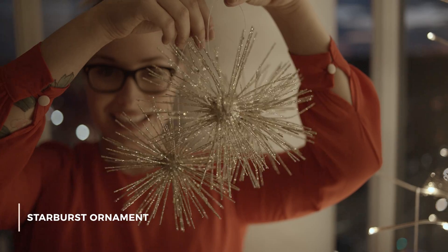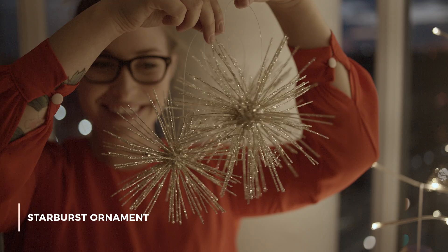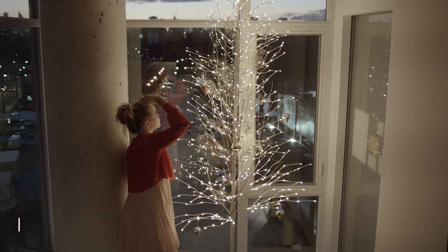The next ornament I'm going to call a starburst ornament, which I also found from West Elm. I just thought it was so cool and kind of trendy. I've seen light fixtures that look like this and I just thought it would add a lot of texture to the tree.